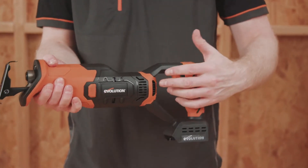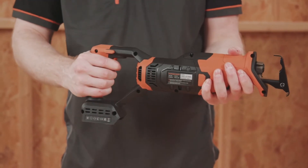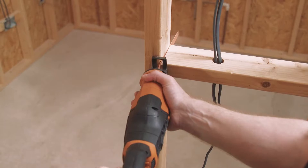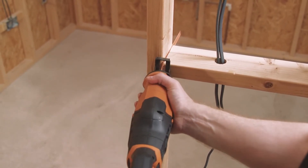This saw has been designed with an ambidextrous trigger lock button. This works as both a user safety feature and to also provide the same ease of use for left and right-handed users.